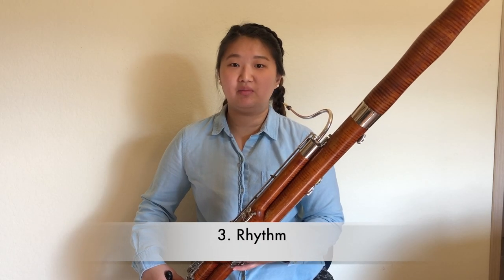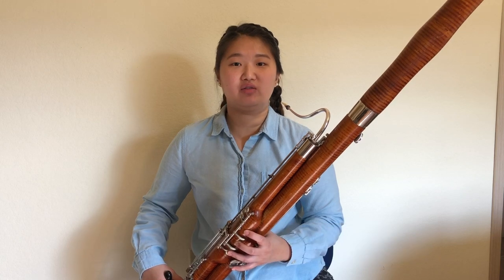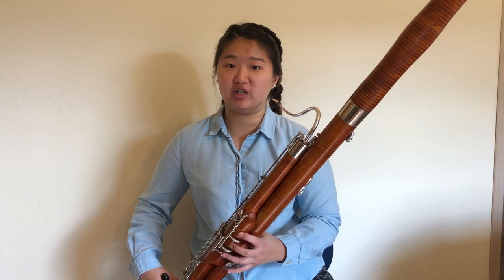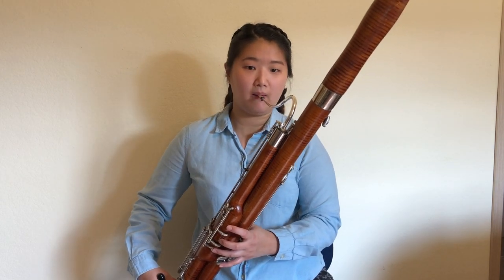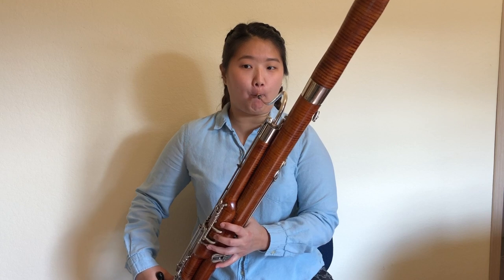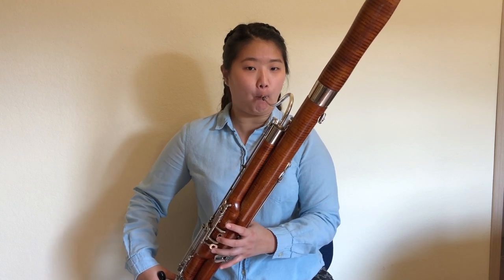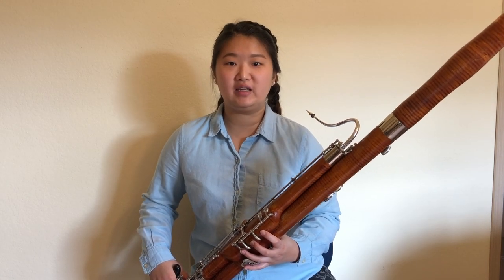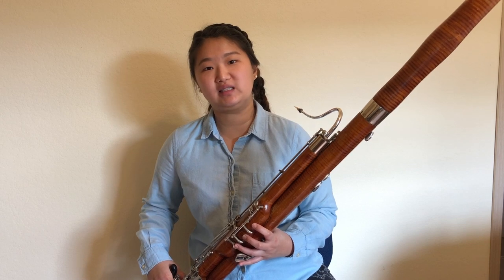If you're having trouble with keeping a steady pulse, try filling in your rests with subdivided eighth notes. This should help with staying grounded and avoid rushing. I hope this was helpful and that you would try incorporating some of these tips in your own practice sessions.